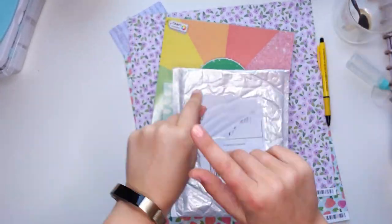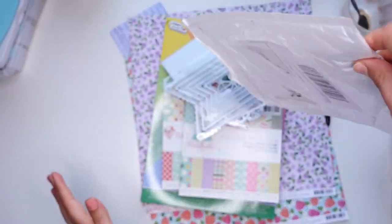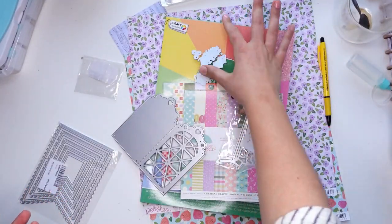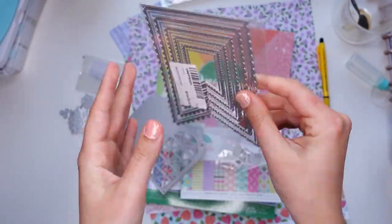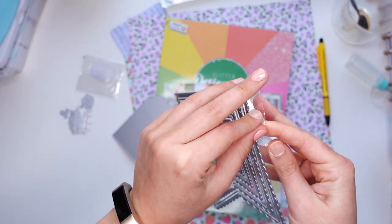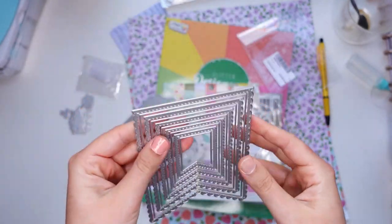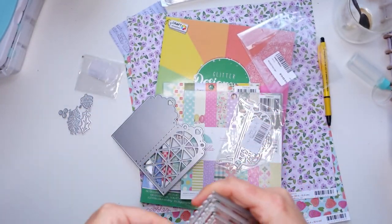Hey all, welcome to a new video! My name is Vivian from the Paper Letter Blog, also known as the Chatty Pen Pal channel. Today I have a really fun pen pal tutorial for you. The first thing I'm showing you is the contents of a bubble wrap envelope. I've just painted my nails, which was maybe not the best idea before filming.